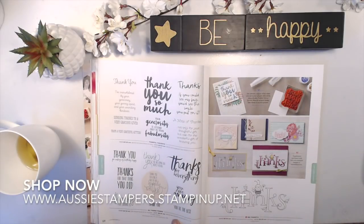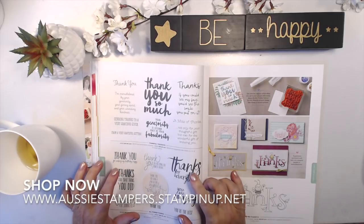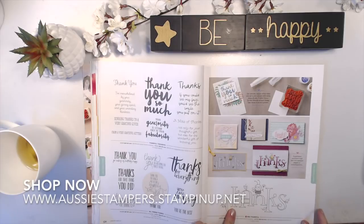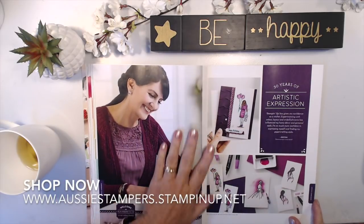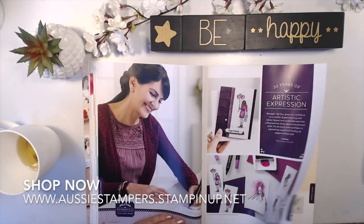All Things Thanks is another thank-you stamp set. Thank-you cards and birthday cards are the two I use most, so I like collecting those sentiments. Be Thankful has a cute bee design that's great for coloring. Blackberry Bliss is an old color that's come back. Wonderful Moments includes sentiments for pregnancy, wedding, birthday, and celebrations — really lovely. Garden Impressions has a big butterfly framelit — this is the new one replacing the old butterfly framelit.